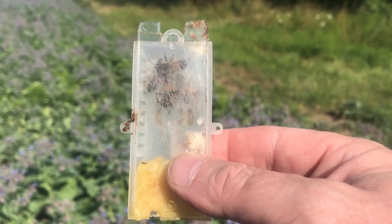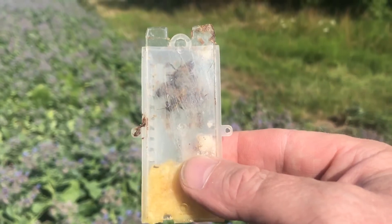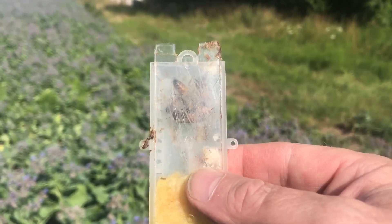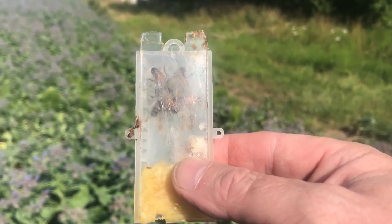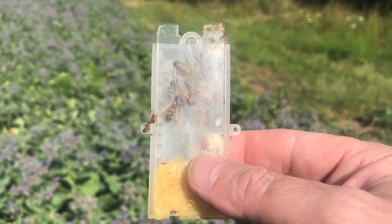By the time they've done that, the hive has got used to the smell of the queen and is more likely to accept her. It'll probably take a couple of days. We'll come along, open up the hive just to make sure she's been released, and if not we'll let her out of the cage — by then hopefully the hive will have accepted the smell of their new queen.